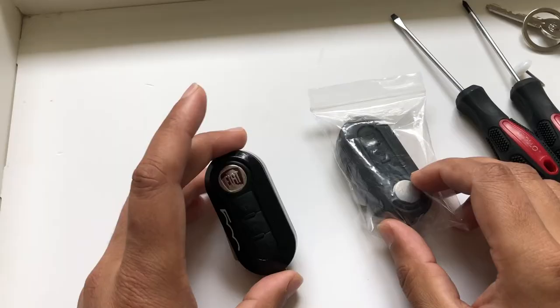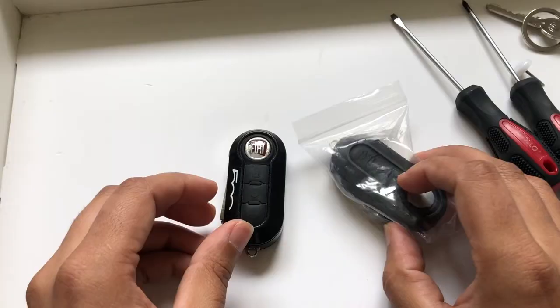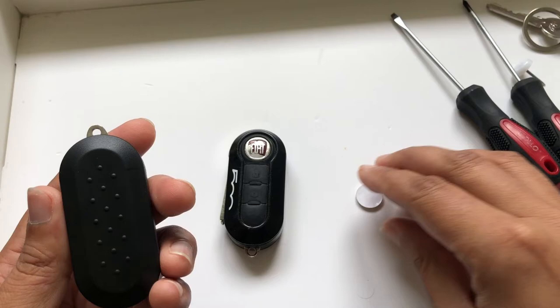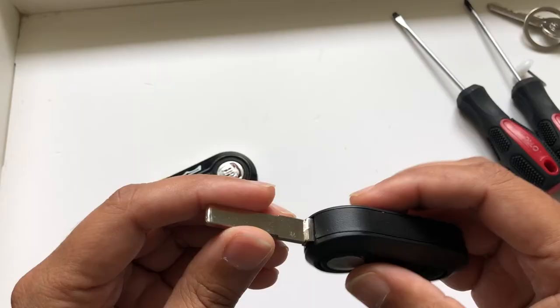Hello guys, today I'm going to change the key fob cover for Fiat 500 or Fiat 500L. You can see my old key cover is just broken and a bit old, so I decided to change this cover. I bought this new cover from eBay, so you can see this new cover and a new key fob.